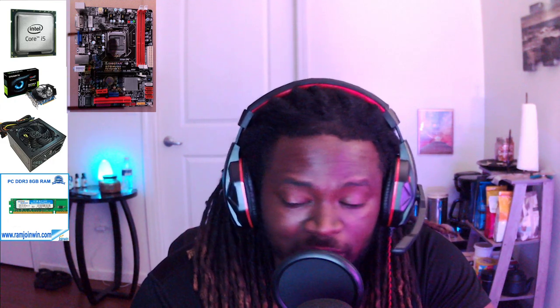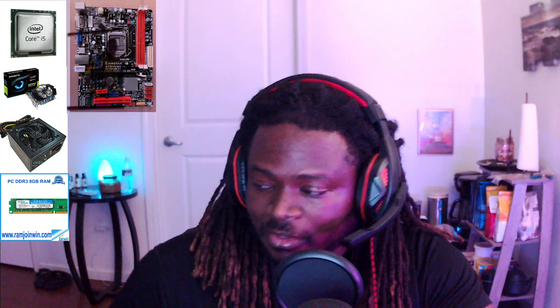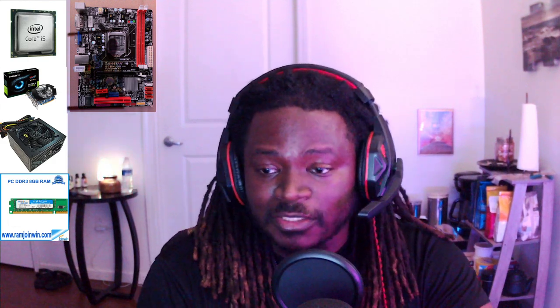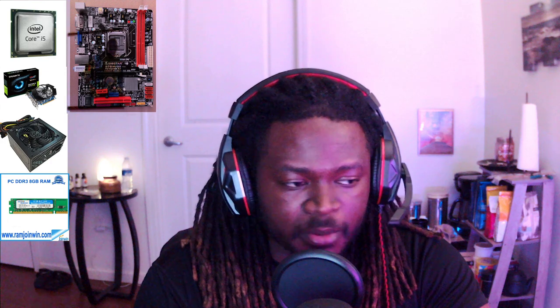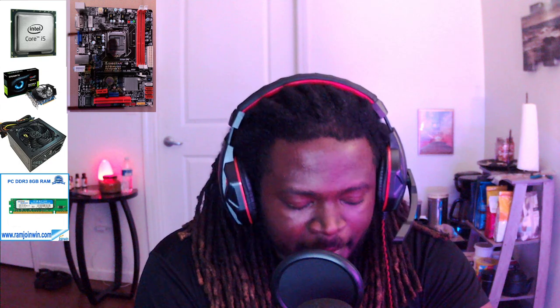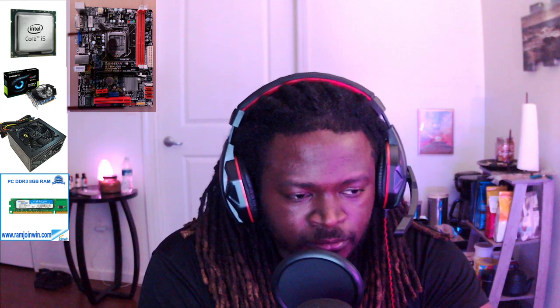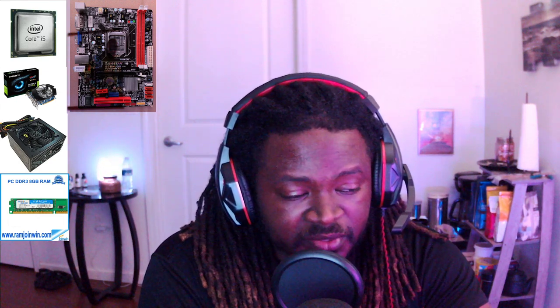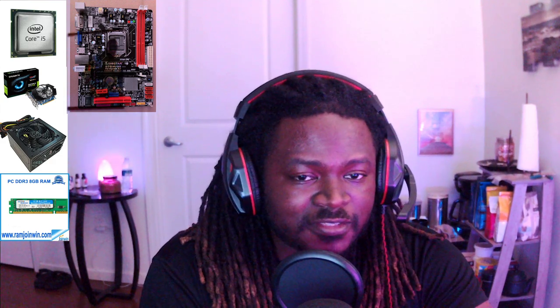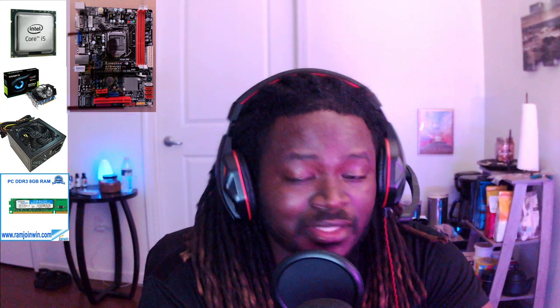Playing NBA 2K19 — because I'm too cheap to buy 2K20 — when I play that, that game is pretty taxing, so far as everybody's moving and so much information it has to account for, so many things happening in the background. So I needed something that's going to be able to run that game a bit smoother. The GTX 650 can run it pretty decently, but it's not something I would lean on.